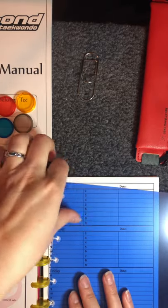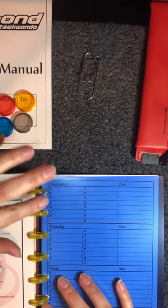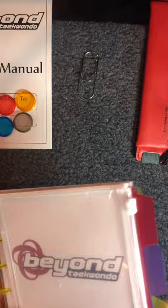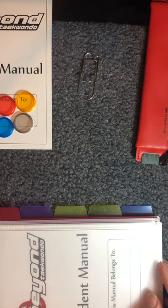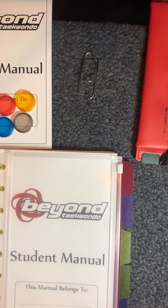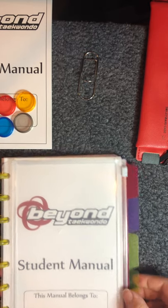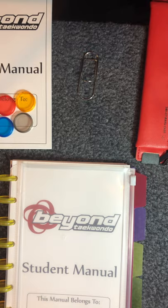So again, depending on how much you're planning on using this book — we really want you to use it a lot, but I know some of the younger kids won't be using it all the time. It's up to you how functional and how much you want to accessorize it, and we'll have these things available when and if you want them. I hope you have a great day and that you enjoy your new student manual. Thanks and bye!